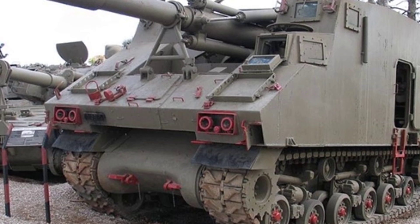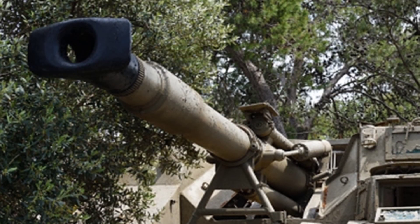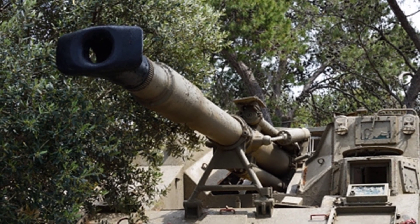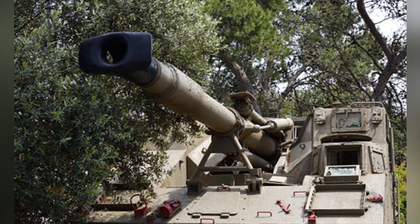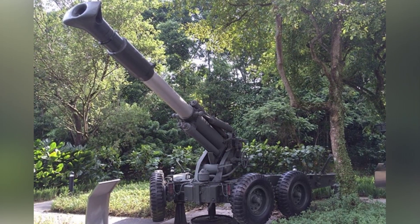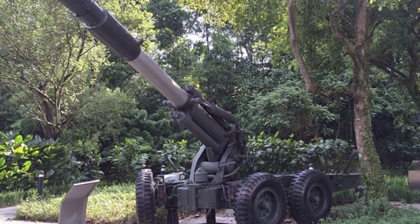The L-33 self-propelled artillery was a product of this period. Around the late 1960s, Israel's Soltam Company planned to develop a self-propelled howitzer based on the M4 Sherman tank chassis, providing the military with mobile heavy firepower. The chassis chosen was the M4A3E8 medium tank, which was one of the most produced models in the M4 series during World War II, with a total production of about 49,000 vehicles.